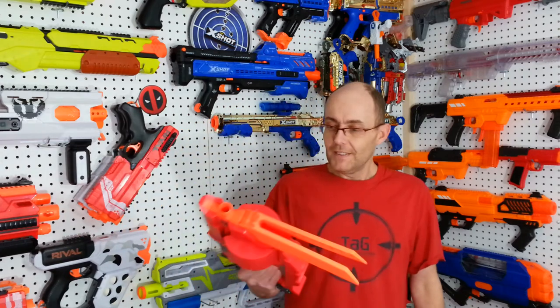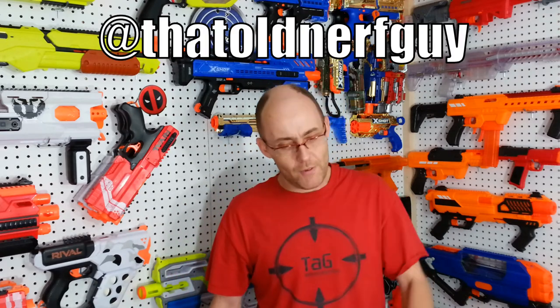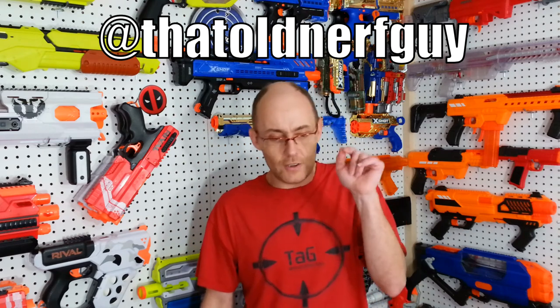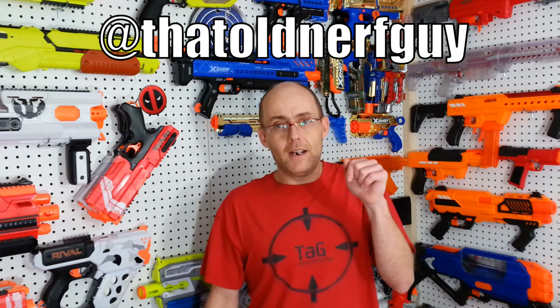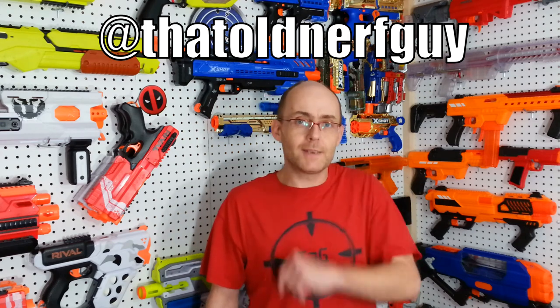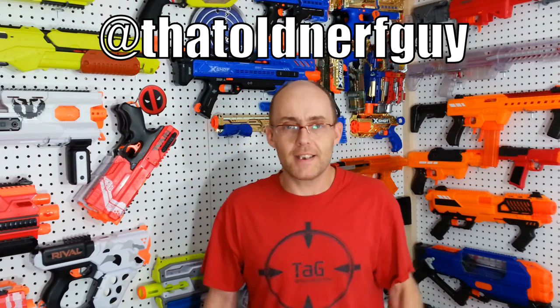Next up for this blaster is going to be a mod. That's it for this video. In the meantime you can follow me on Facebook and Instagram at That Old Nerd Guy. Please leave a like and comment, subscribe for more content, don't forget to hit that bell to stay notified for my latest videos, and don't forget to leave your comment on my prophecy giveaway video for a chance to bring this baby home. This was Dave at TAG — thank you for watching, see you next time, bye.